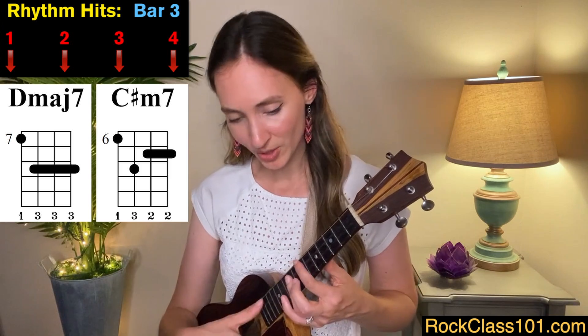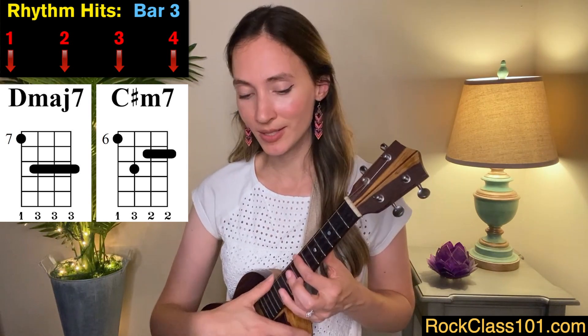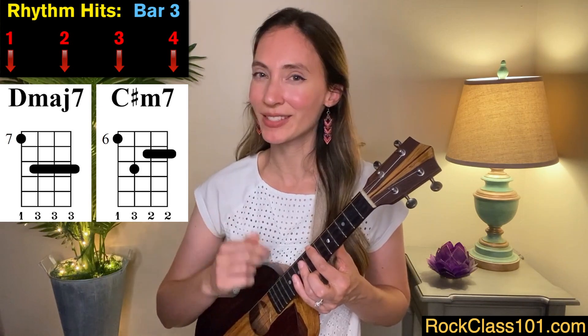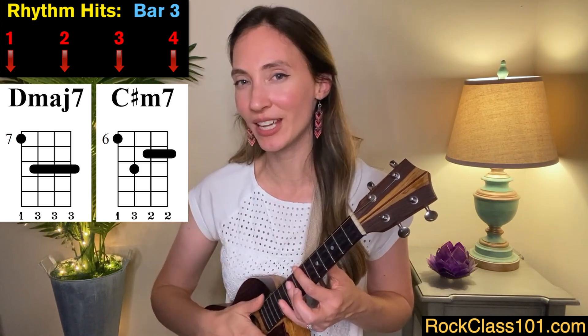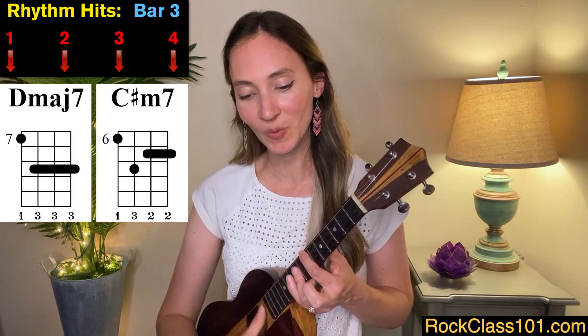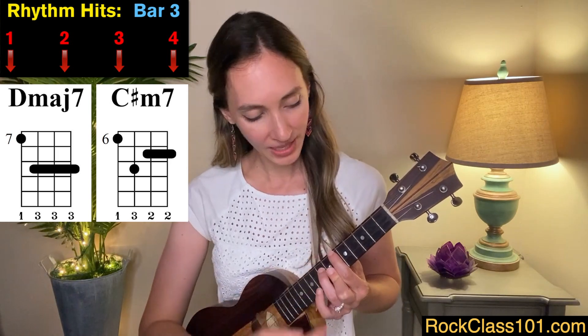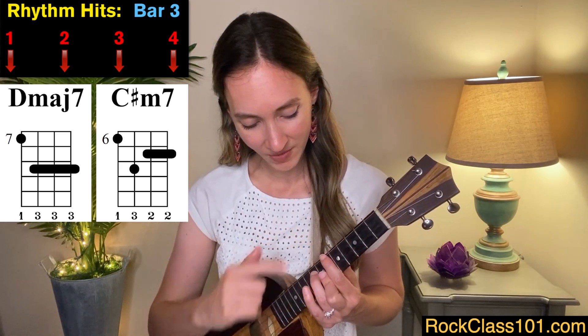For measure three, we're going to play a D major seven on frets seven, eight, and nine for two beats — one, two. You might notice me sometimes playing the first with my thumb and the second with my index finger to give it a little variation. Either way is perfectly fine. Then we're going to move to a C sharp minor seven, which looks like an A minor seven shape, but we're on frets six, seven, and eight — that's on beats three and four. Let's try that together.